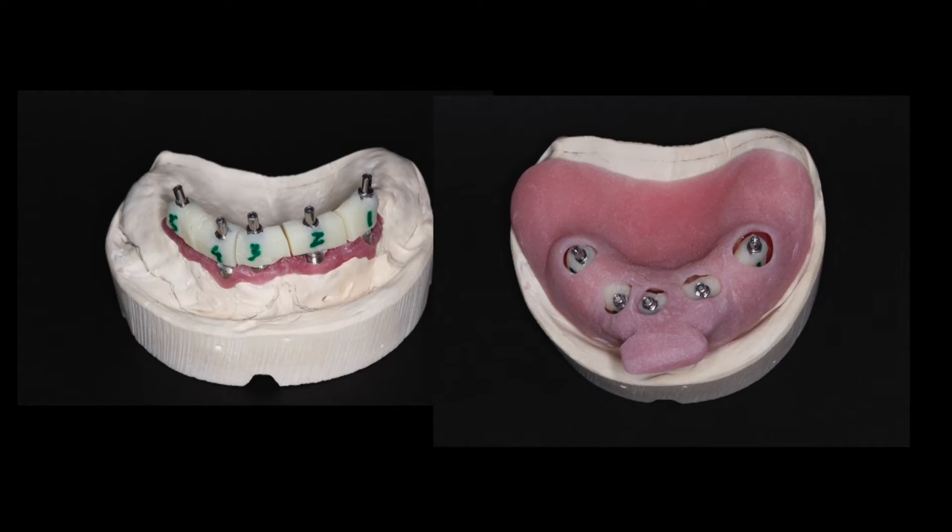The other way to go about the implant verification jig is, once you have your final working cast, you can create a jig on your cast and transfer that into the mouth to verify the relationship between your working cast and the inter-implant position in the mouth.